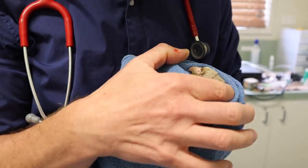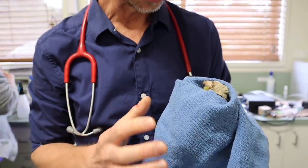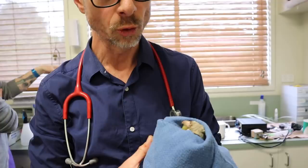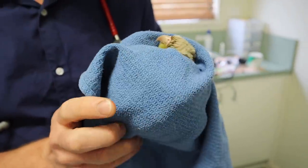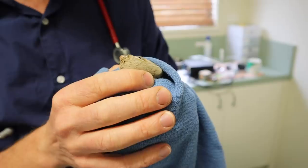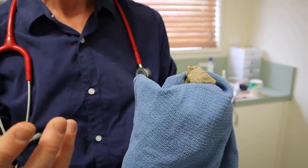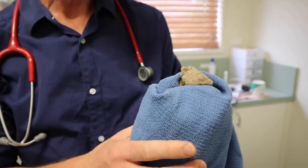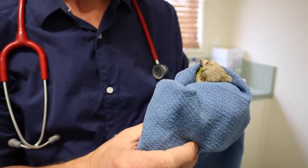He'll wake up very quickly from that anaesthetic because it's just a gas. We'll just hold this on so he doesn't bruise. I like to nurse tame birds awake. If they're used to human contact, in my hands they keep warm and they're a little bit less stressed. If it's more a wild bird, I'll pop them in a hot box in a darker environment so they can wake up gradually by themselves. They often have an excitable phase, especially if they're just gassed down without a pre-sedative, and they can get a little bit disorientated. So just gently holding these tame birds can help them wake up a little bit better.